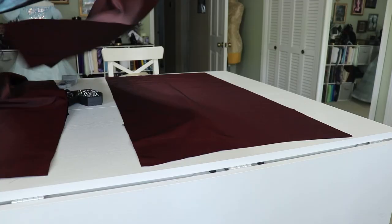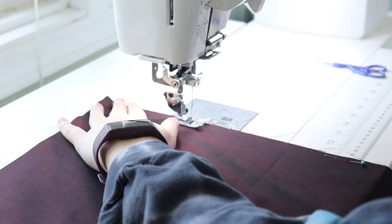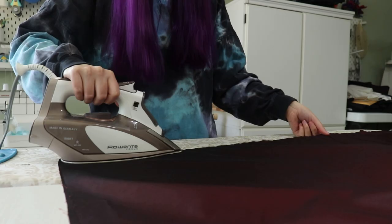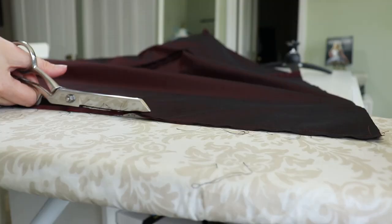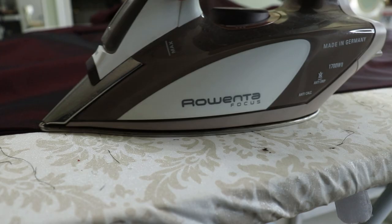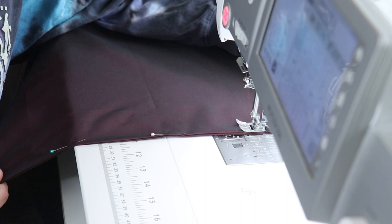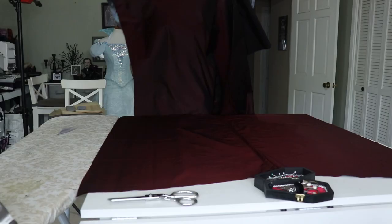Once my pieces were cut out, I pinned them together planning to use French seams. To do this, I pinned and sewed my panels together with the wrong sides together, pressed my seams, trimmed the seam allowance down to one quarter of an inch, flipped the fabric to right sides together, then pressed, pinned, and stitched the pieces together. I prefer the look of French seams to serged seams, so even though it takes longer, I did it this way.